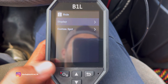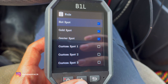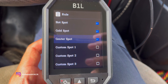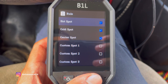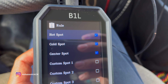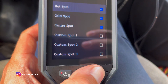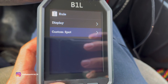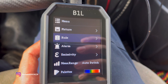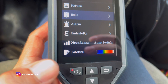Then you have roll, which is basically your spots on the screen — the little crosshairs. You can add several custom spots if you need that, but I usually like leaving these three on: the hottest spot, the coldest spot, and then what you're pointing at, which is the center. You can go in here and make your own spots. Maybe you want to check something on the right side and left side, or top and bottom — you can split it how you want.